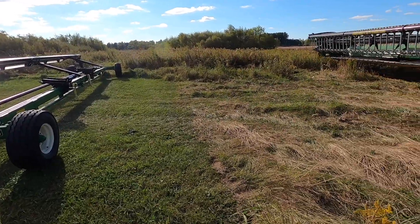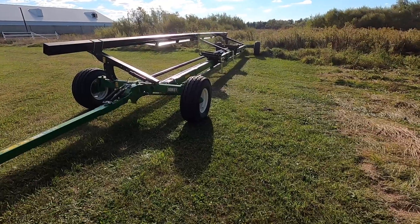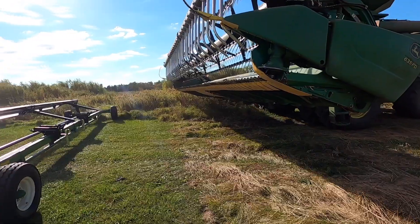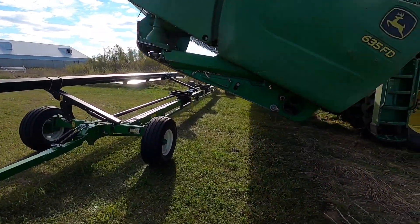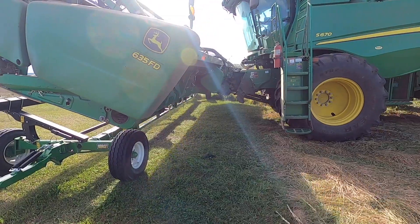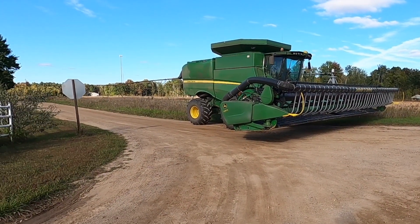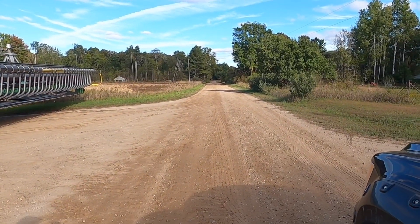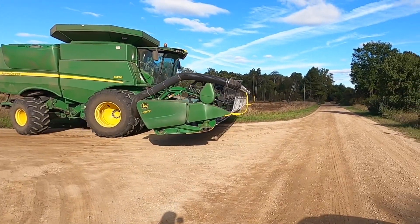When you add five foot to the head it is a lot harder to get in and out of the driveway. So this cart has four-wheel steer, so the back trails a lot nicer. We'll take the head off, pop across the road, and get back to combining. When you don't have a grassy spot by a field, put the head on right in the middle of the road! At least no one was coming today, but you take up the whole road.